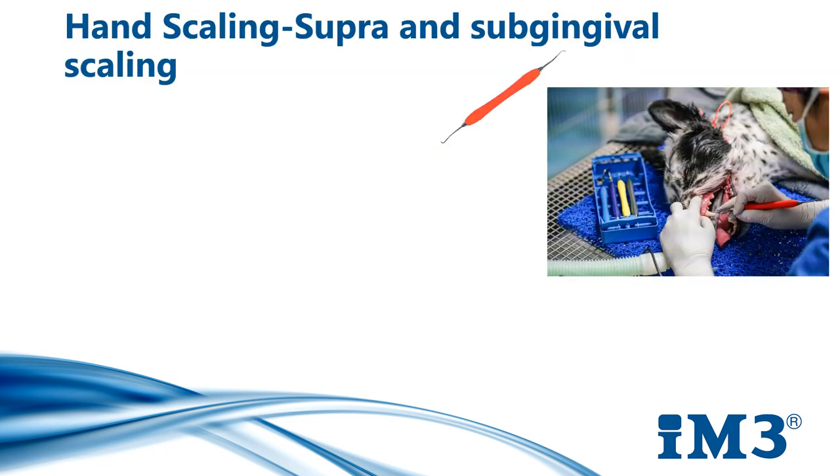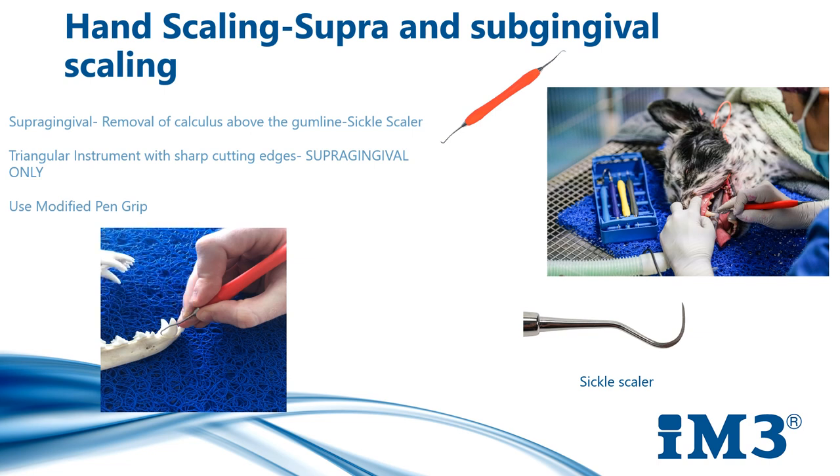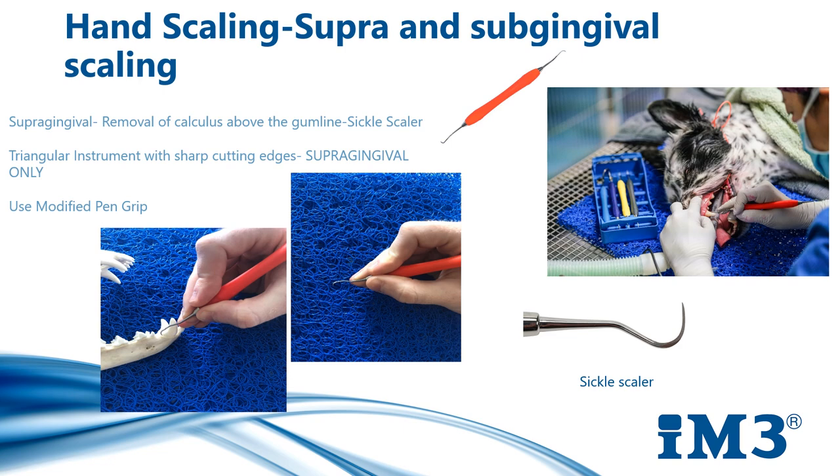Hand scaling is recommended after mechanically scaling first to remove the majority of plaque and calculus. Hand scaling is performed with a supragingival scaler. The double-ended scaler is used to remove plaque and calculus from the tooth surface above the gum and works well in tight occlusal spaces. This is a triangular instrument with sharp cutting edges, designed for supragingival use only and must never be used subgingivally. Hold the scaler using a modified pen grip — gently hold at the serrated end with the thumb and index finger, and place your middle finger near the instrument tip. This allows you to feel for vibrations which signal residual calculus or diseased rough tooth root surfaces.